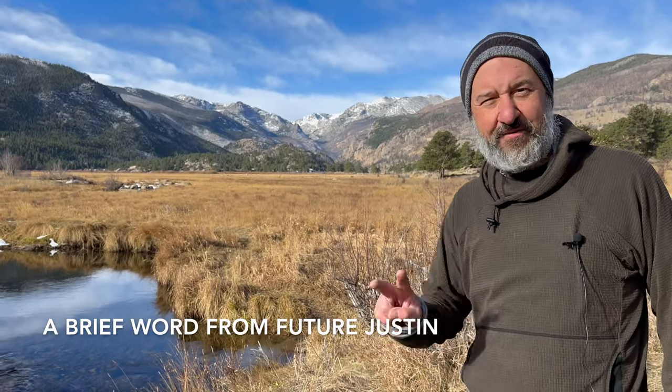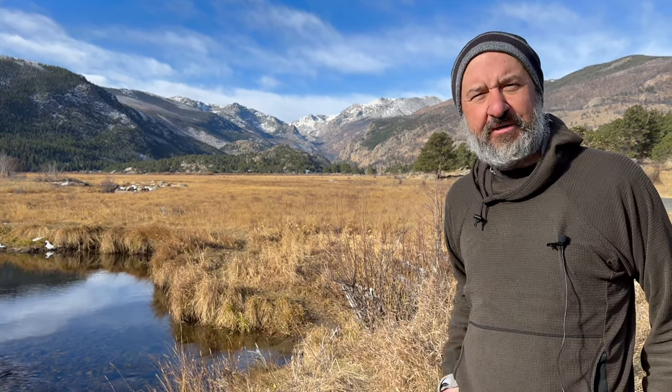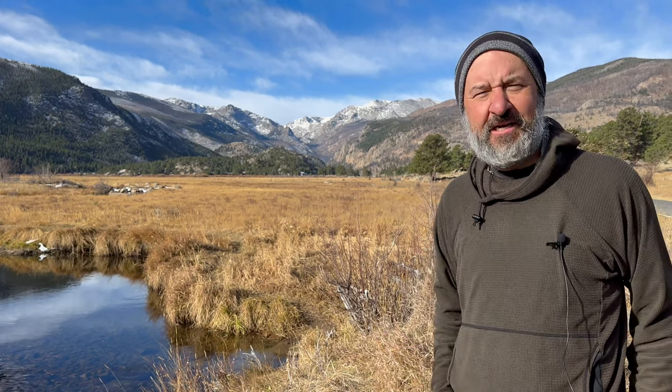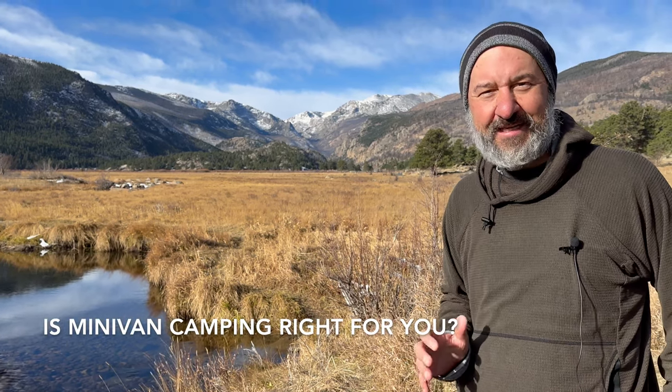Future Justin jumping in with two quick things. One, we're doing the conversion from one-person sleeper to two-person sleeper here at the campground. Normally I would do it at home, get everything set up perfectly, secure the bed with tie-downs, and then drive with the vehicle and the bed already set up. Two, you might notice this beautiful Rocky Mountain National Park view behind me — stick around to the end of the video.